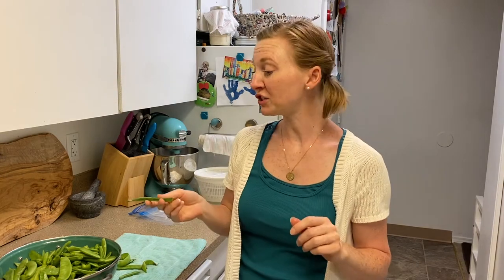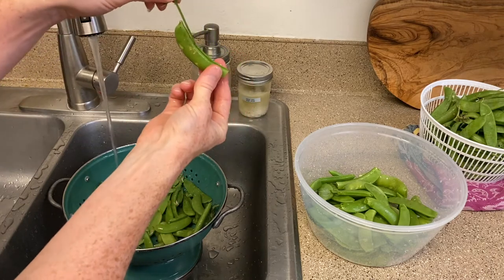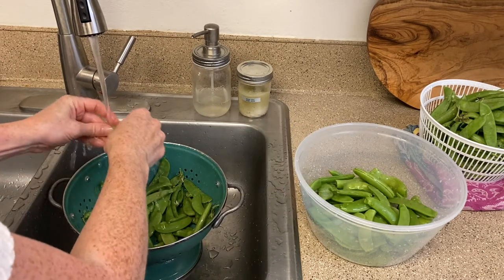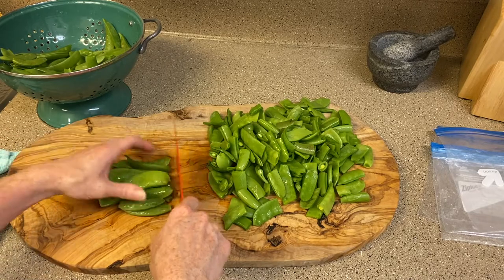First you're gonna want to wash these guys up and then break off the end. There's usually a little bit of a string — some of them have more of it than others depending on how tender the peas are — but it should pop right off there. The next thing you'll want to do is chop your peas into about one to two inch pieces. They're a little bit easier to use that way once they come out of the freezer bag.